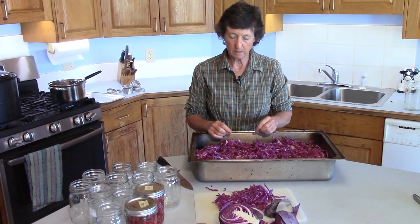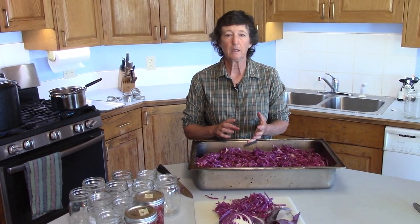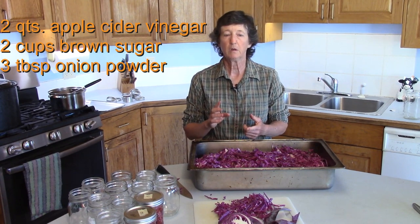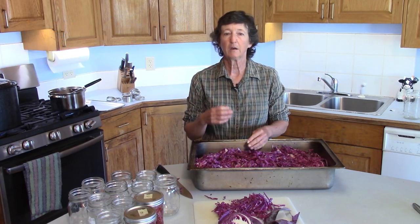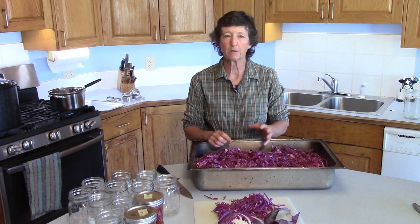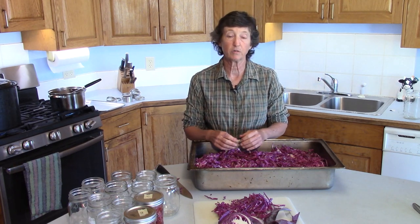The next step is to make our brine, which is the liquid the cabbage is going to sit in. It takes two quarts of apple cider vinegar, two cups of brown sugar, and three tablespoons of onion powder. You can put whatever spices you want in it — onion powder is the one I like. The vinegar and sugar give you that sweet and sour taste, and the apple cider vinegar adds a unique flavor.